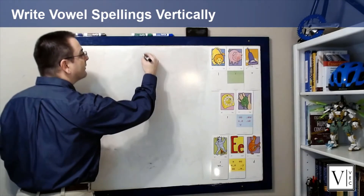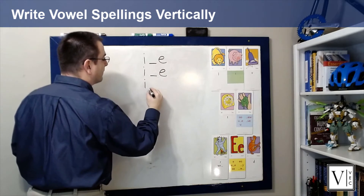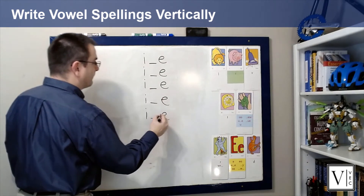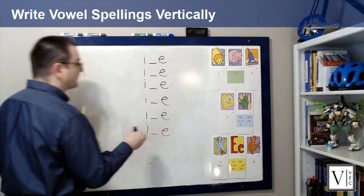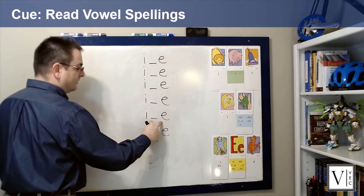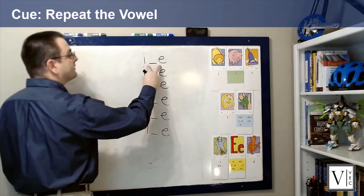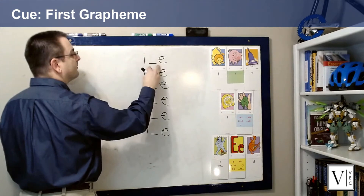Tell students which spelling you will be practicing before you write it on the board. After that, set up your board by writing the same grapheme over and over in a vertical pattern. The reason we do this is because we will be blending sounds out of order, and we want students to recognize this as different from typical left-to-right reading. An additional reason is so that students can see the same vowel spelling in a column, which should assist with mastery of the grapheme. Point to each spelling of the vowel and cue students to say the sound.